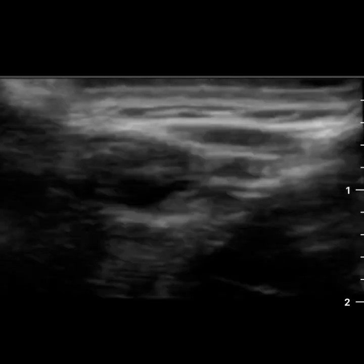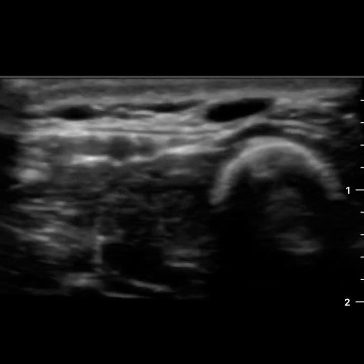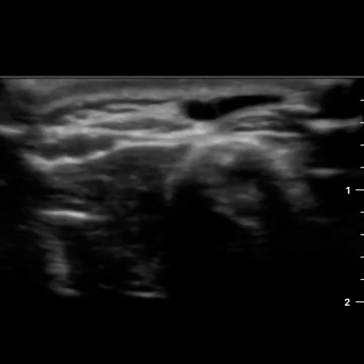This is a short demo on the superficial imaging of the Butterfly IQ. This first preset is the nerve preset and I'm following the superficial radial nerve.